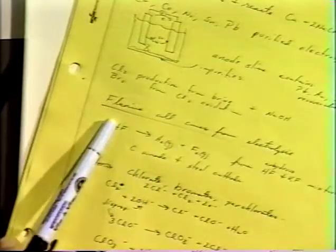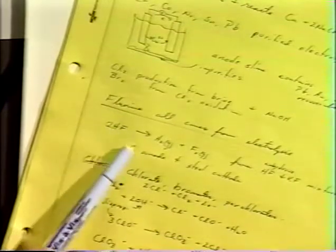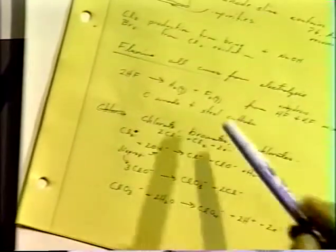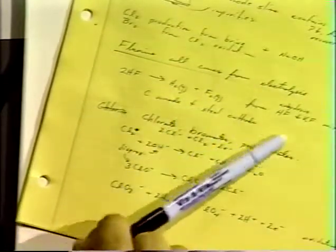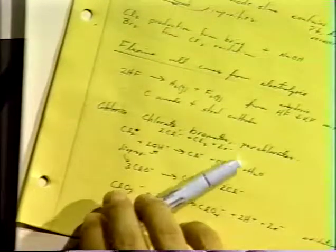Chlorine is produced from brine and produces sodium hydroxide as alkali, which is important. Bromine is produced by using chlorine gas to oxidize seawater brine. Fluorine all comes from electrolysis — you can't make it any other way. They use hydrogen fluoride, which they get by reacting fluorine-containing minerals with phosphoric acid, then oxidize it to get fluorine gas in a hydrogen fluoride and potassium fluoride mixture. They very carefully extract the fluorine gas — as you can imagine, that's not something you want to mess with. Chlorates, bromates, and perchlorates are also all made mostly electrochemically by oxidizing various chlorine-containing materials.